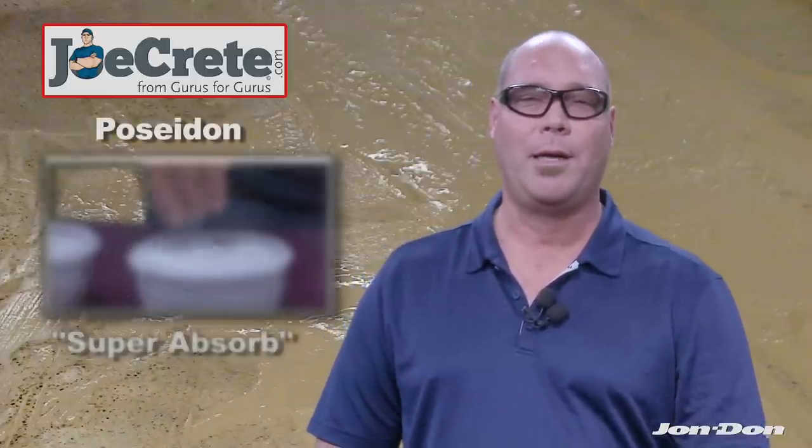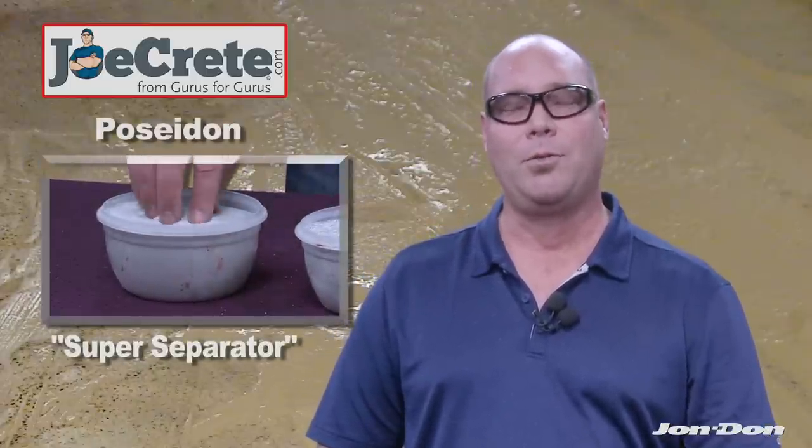We have a product line called the Poseidon Super Absorb and Super Separator, and this product is designed to manage concrete slurry water and wastewater for contractors out in the field.